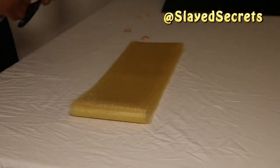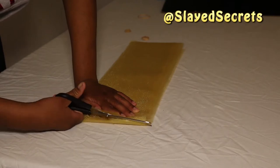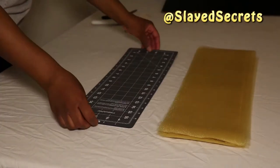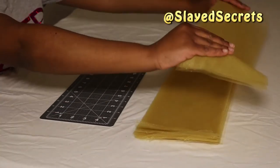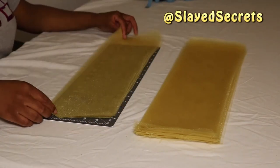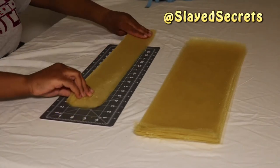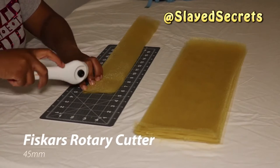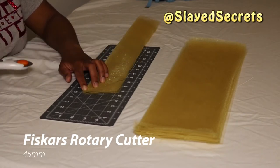We're going to cut it in half so that our tutu length is about 10 inches long — each strip of tulle has to be about 20 inches long in total. I'm grabbing about five or six slices of tulle, laying them flat on my rotary mat, and folding it hot dog style. When you fold it hot dog style, make sure everything is even and flat.